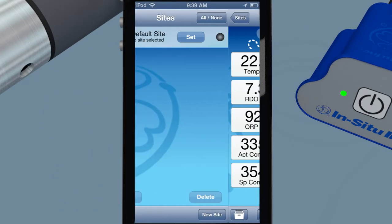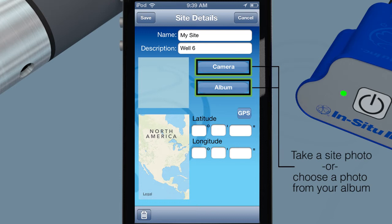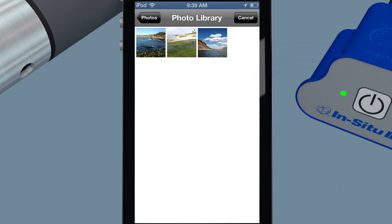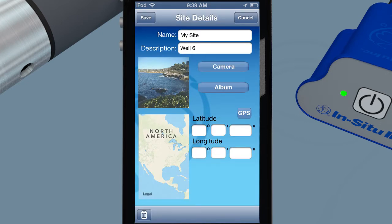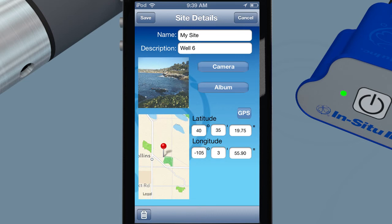Work from anywhere, anytime, with wired or wireless connection. Coordinate your data and field notes into a single or multiple sites. Quickly find and recognize each of your sites by tagging sites with a photo and GPS coordinates. Use coordinates and photos to identify exact measurement locations and facilitate volunteer monitoring efforts. Share data with other mobile devices on your iCloud account.